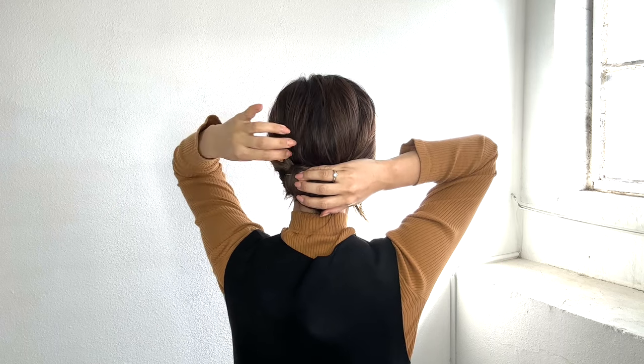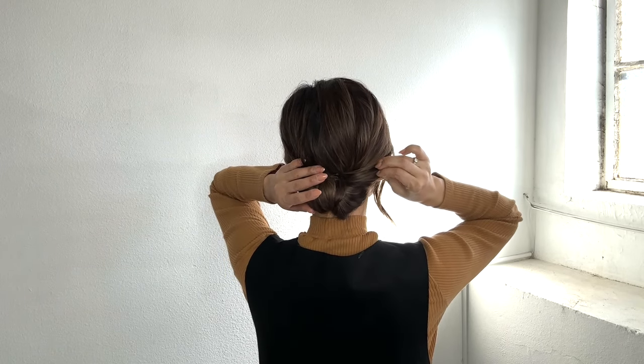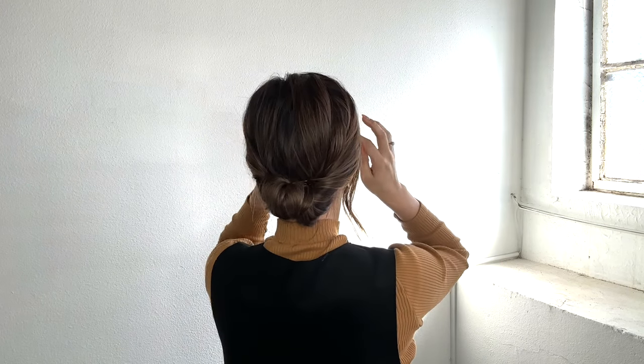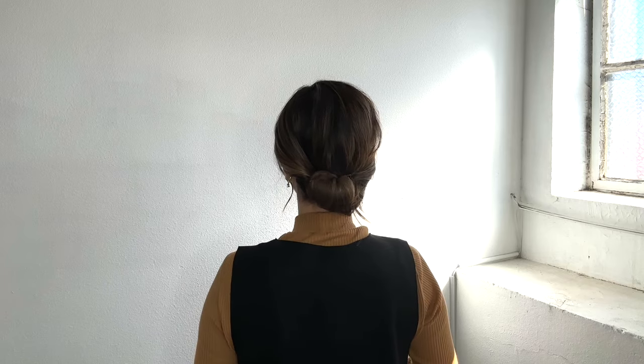Pull out some hairs to make it look looser and messier, and you are all done.